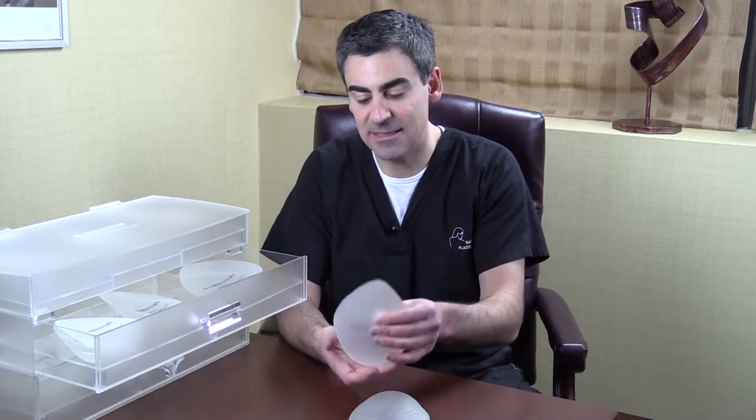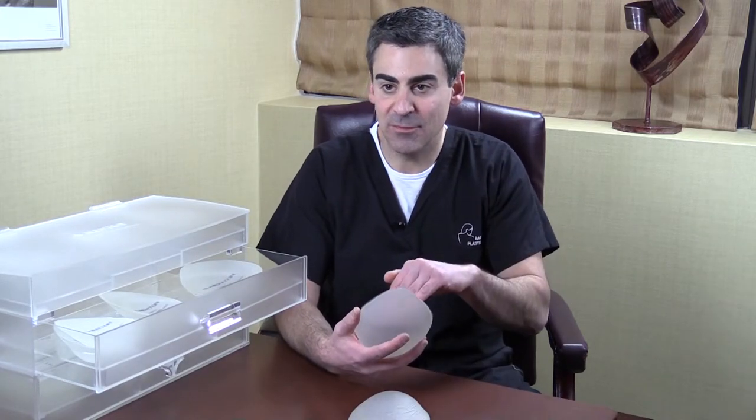So what we do typically during our second consultation is put you in a sports bra and then we place these sizers — this is not the actual implant, but it's used to help simulate what it would look like with it underneath the muscle. You try these on, perhaps put a shirt on over, and that really gives you a good indication of what you might look like after surgery.